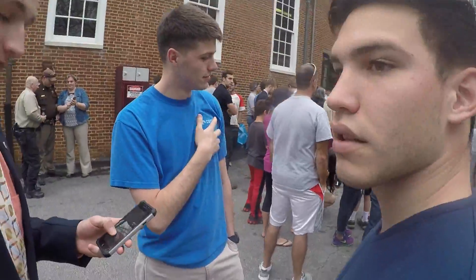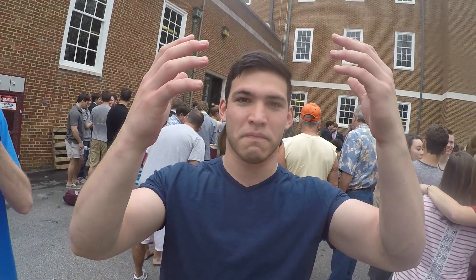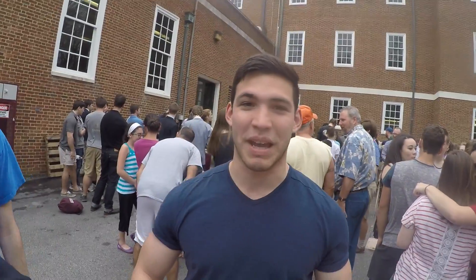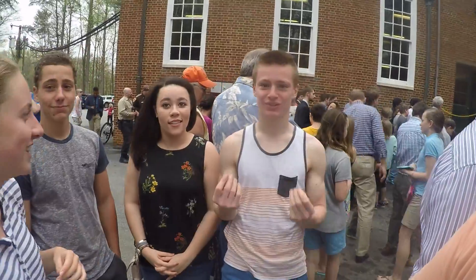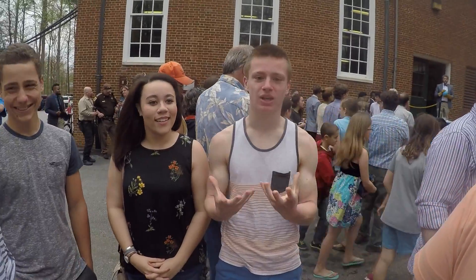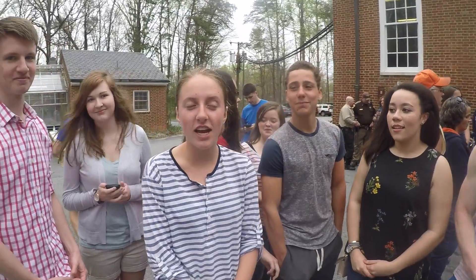I'm interviewing on behalf of the Society of Physics Students. What do you guys think of the demo so far? I think Matt was the best. Why do you think he was the best? It feels really good — it appeals to my touch and scent. I really enjoyed the explosion. It was great!